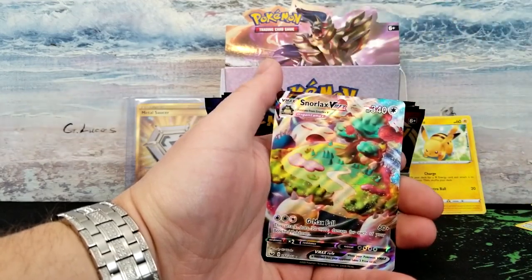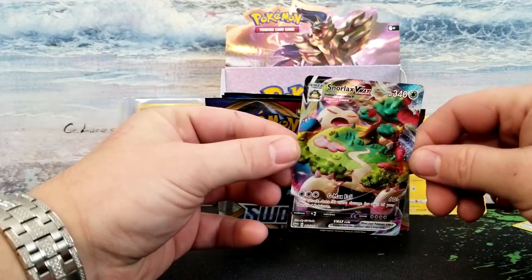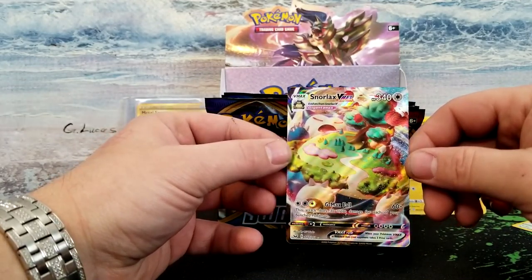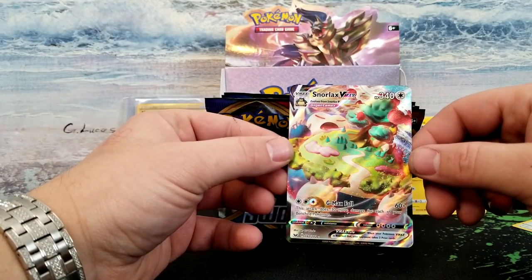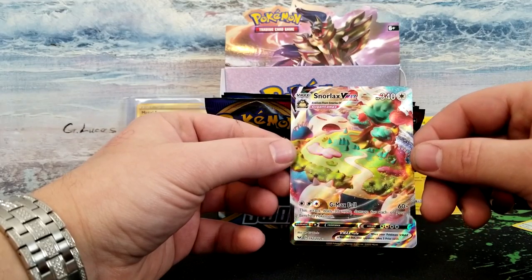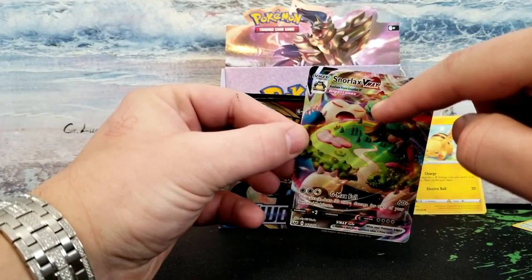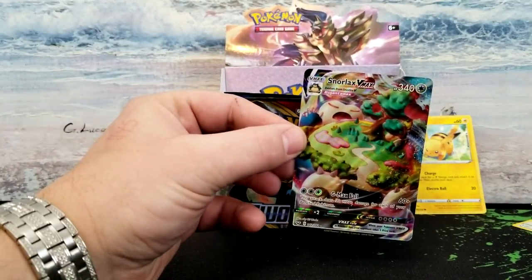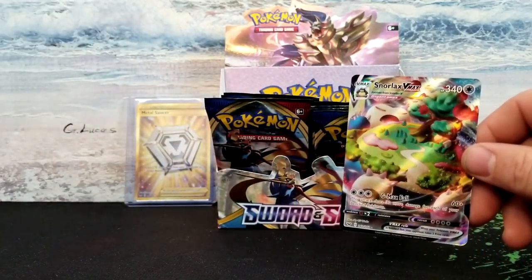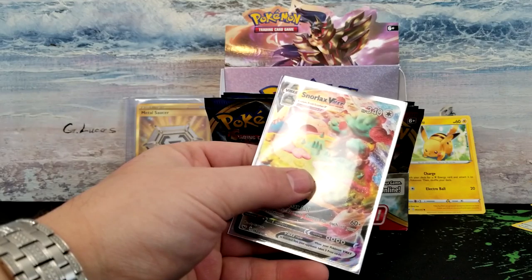Just all around beautiful. Gigantamax — G-Max Fall: this attack does 30 more damage for each of your benched Pokémon. Just a gorgeous, gorgeous Pokémon. And his eyes are red — you can see right there. Let me make sure my camera's focused so you can see that. Ah, just a gorgeous card — that's going right into a sleeve.